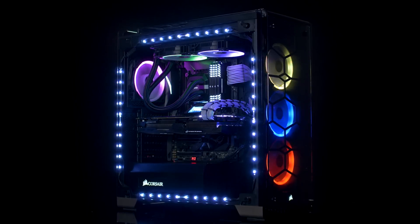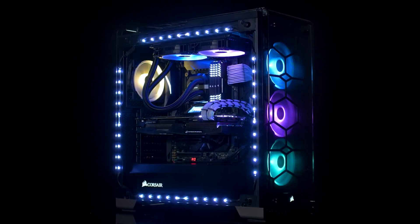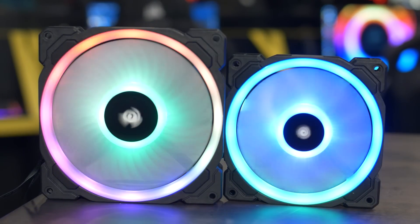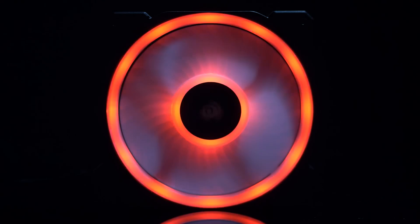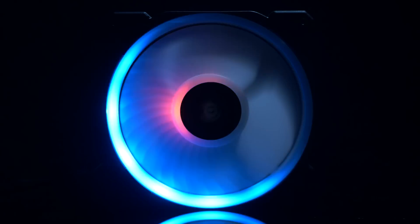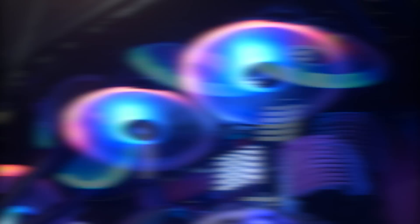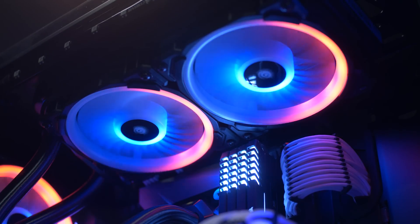If you're looking to add some color to your system, look no further. Corsair has your answer with their LL Series RGB LED case fans. With 16 independent RGB LEDs in every fan, customization is practically endless. The LL Series fans are also engineered for low noise operation, all without sacrificing performance.